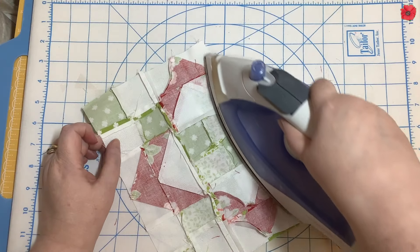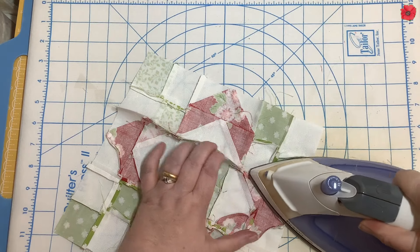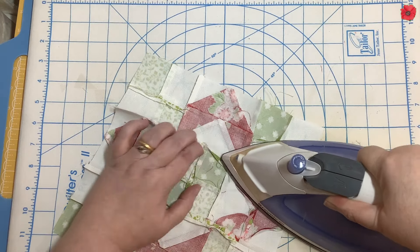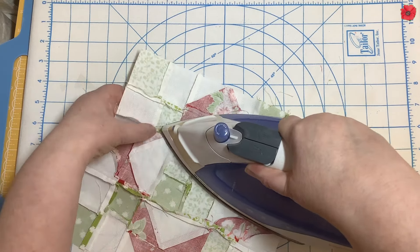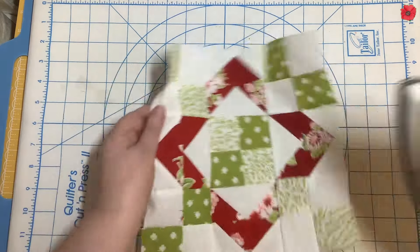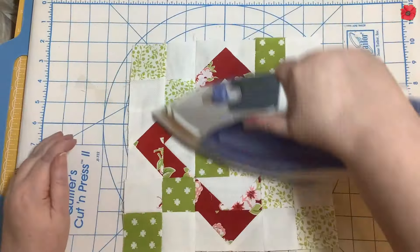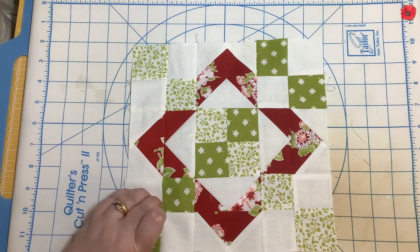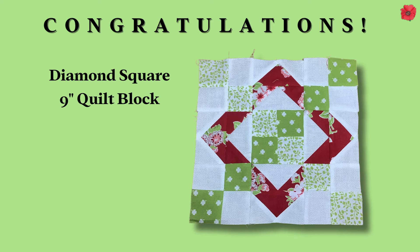I'm going to set the seams and press them open.